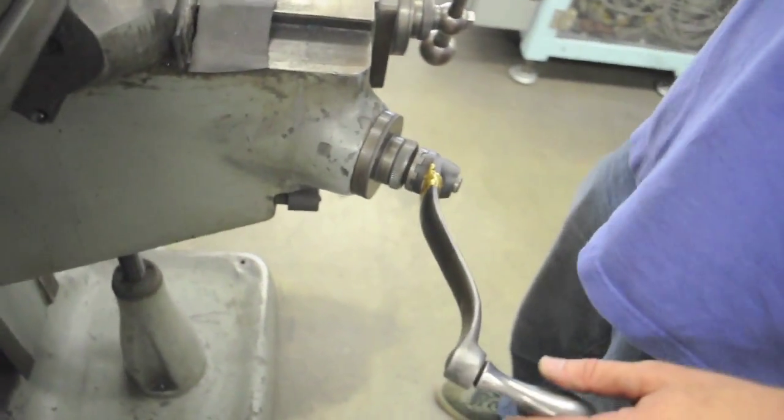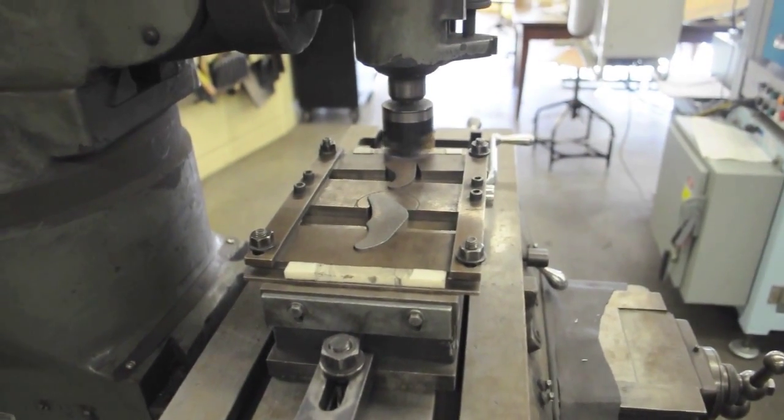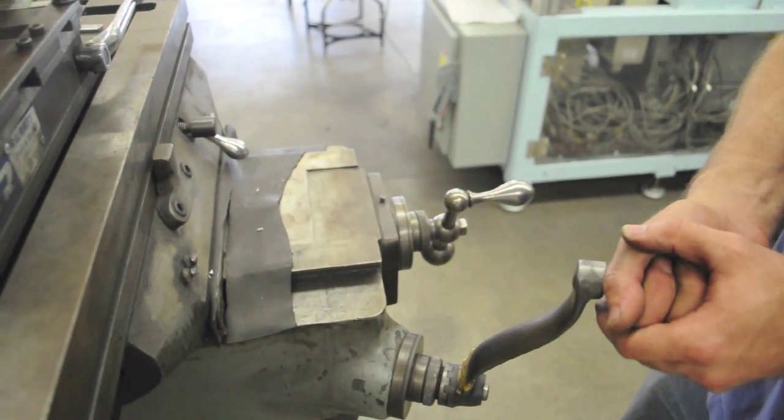Since we're using a magnet here, we don't have as much holding power as you do in a vise. So we're only going to cut 20 thousandths depth per path — so 10, 20.